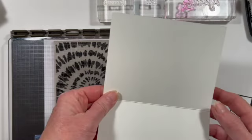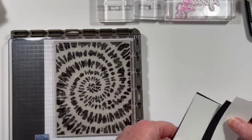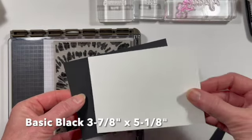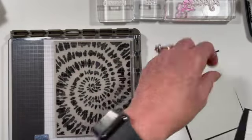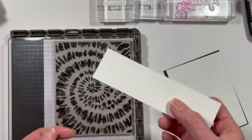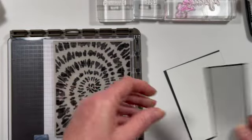For our cardstock, we need a half sheet of cardstock — this is Thick Basic White — and then I fold it in half and burnish with my bone folder. Then you're going to need a piece of Basic White that is three and three-quarters by five, and a piece of Basic Black that's just a little bit larger, three and seven-eighths by five and an eighth, so it gives a very thin margin. And then we're going to need a strip of Basic White that is one and a half inches wide, and a piece of black that is one and five-eighths inch wide, and we'll trim that down after we do our sentiment.